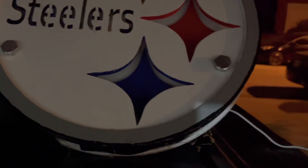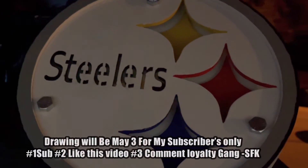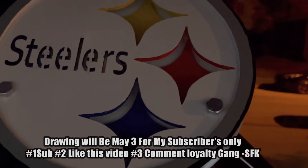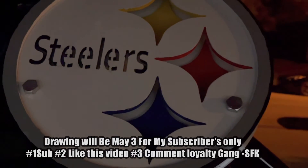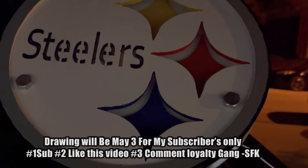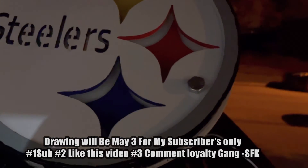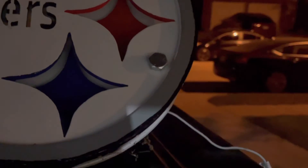Appreciate y'all that's rocking with me. Shout out to my loyalty squad and everybody rocking with me. I gotta do a drawing since I'm over 25 subscribers — gonna have to do a little drawing, maybe raffle something off or give something away. We're at 29 subscribers, appreciate all the new ones. We're trying to get to 50, then 100, and more. You live and stay with KDW — this is Today's Life for KDW, I'm out.